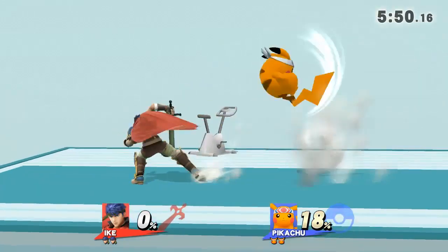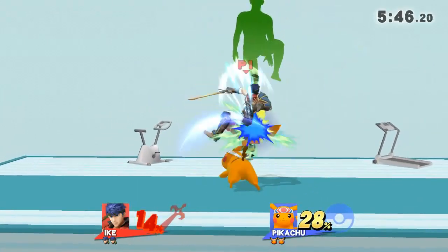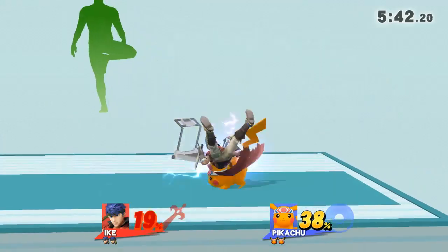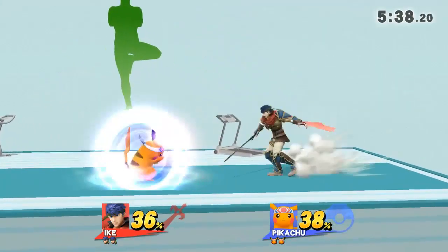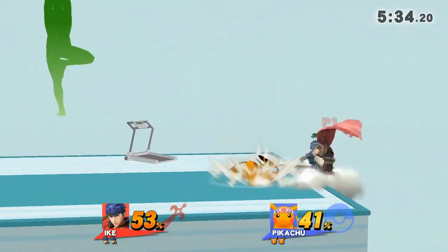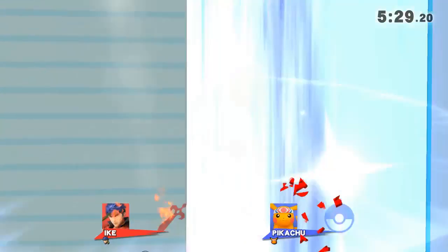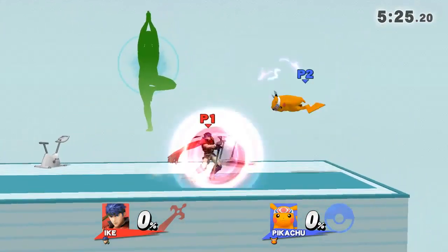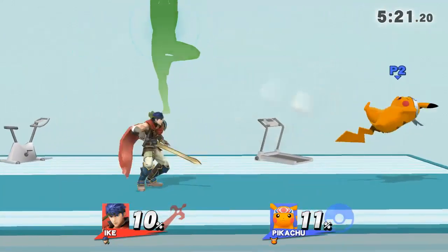Watch the flow of my movements as I demonstrate. Stand straight and try to keep your hips aligned with your back. Now return to your original position.